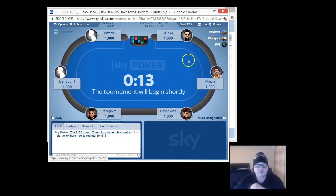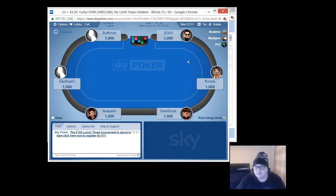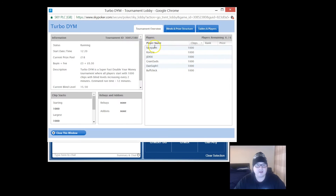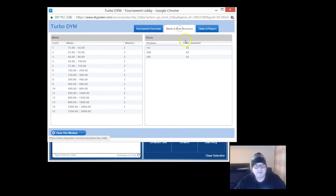The game I'd recommend if you sign up and deposit ten pounds to get ten pounds free is called a Double Your Money. It's a turbo - you buy in for three pound thirty and if you come first, second or third out of six players you're going to double your money and get six pounds. The 30p is for the rake. Six players, turbo, prize pool of 18 quid, six pounds for the top three, blinds up every two minutes.